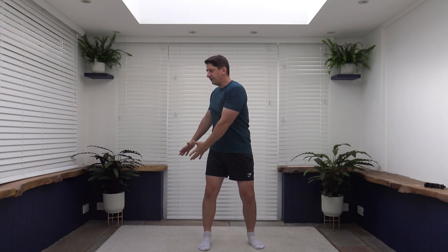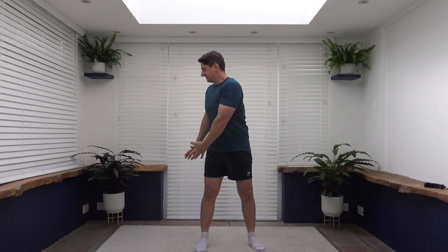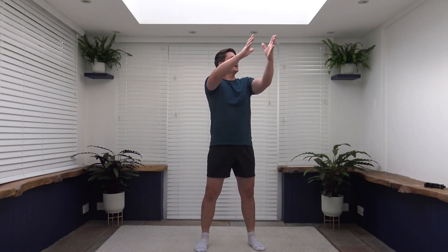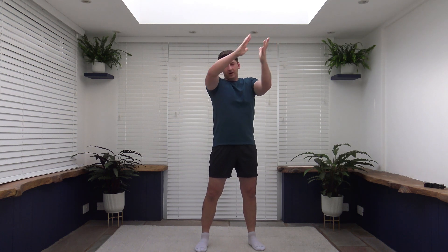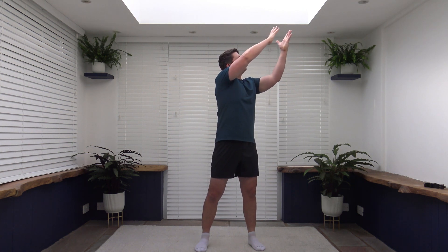Keep the walking going. The next exercise to come up is going to be the wood chop on the opposite side. Rotate up, rotate down. Five, four, three, two, one, let's go. So we're going to rotate down, slow and controlled, rotate back up. Good stuff. Posture is nice and upright as always, tummy sucked in as the core is activated. Lovely work. Well done. Nice and slow and controlled. Face towards where you're rotating. Excellent work.